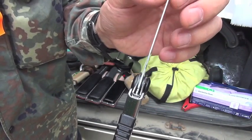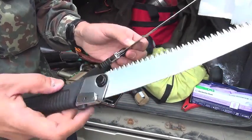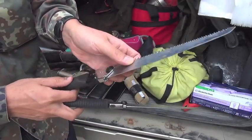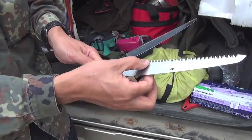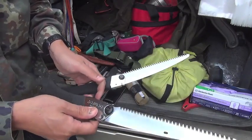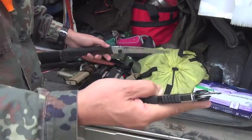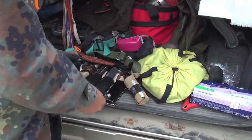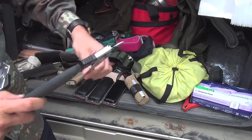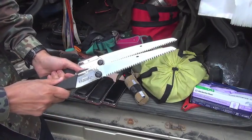Therefore, side friction is much less on the Silky than on the same-thickness Bakuma saw. From the teeth to the spine — same thick on the Bakuma. The Silky tapers thin, so side friction is less on this Gumbai. The 210 is the shortest, but I think the best length is 240. 210 is a bit short.